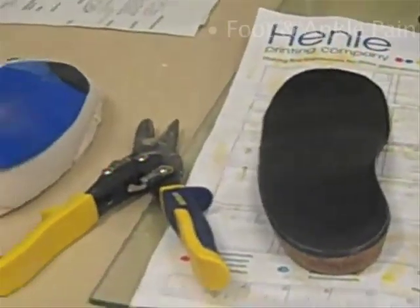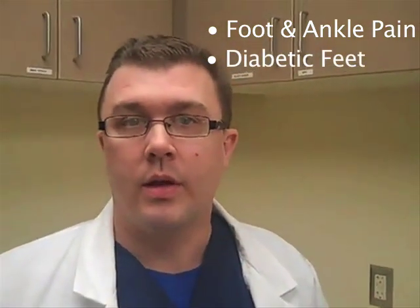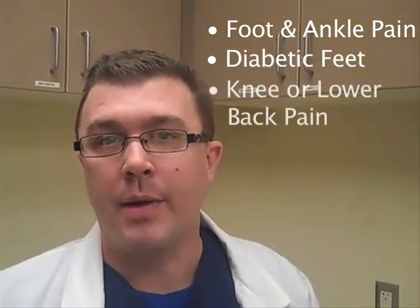Foot orthotics are used for people who have foot and ankle pain, diabetic foot problems, and sometimes even knee or low back pain.